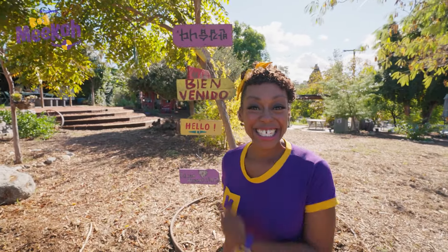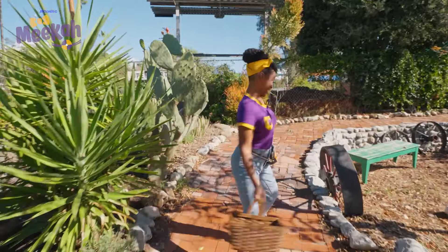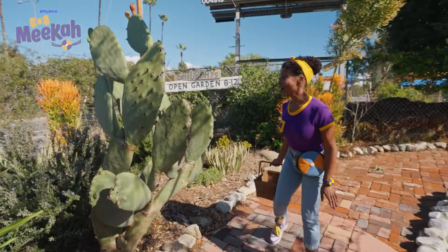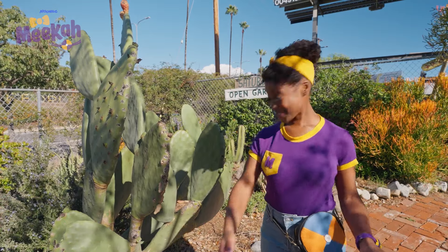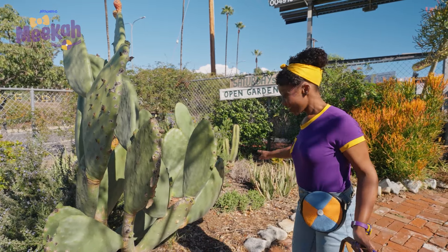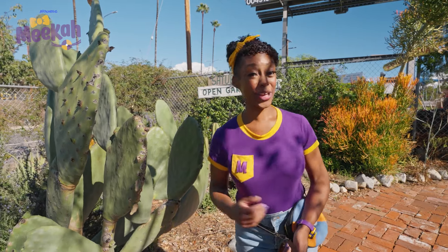Whoa, look at these colorful signs. They're greetings in different languages, welcoming us to the garden. It's a pleasure to be here. Wow, check out all these plants. There are too many to even count. And look, they're all in the dirt. That's where they get their nutrients, from the soil.